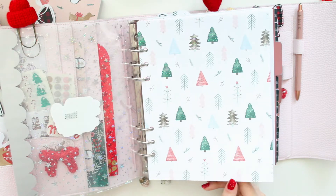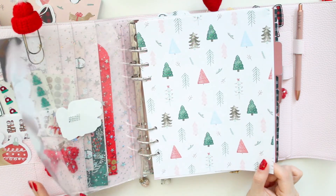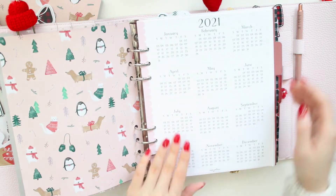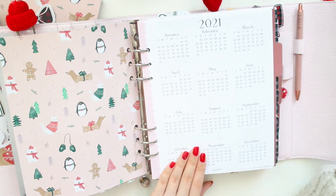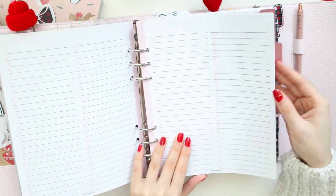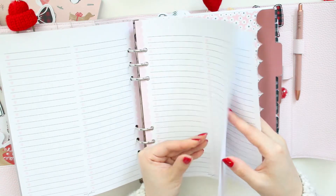I debated back and forth between putting this one on the front or the other one, but I went with this because it matched my pockets a little bit better. I'm definitely going to save the other one for next year. Behind this divider I have a yearly from Anna Jolene Printables — the scallop is so cute because it matches the planner. I just have that in front of my inbox, which has a bunch of list inserts also from Anna Jolene Printables.